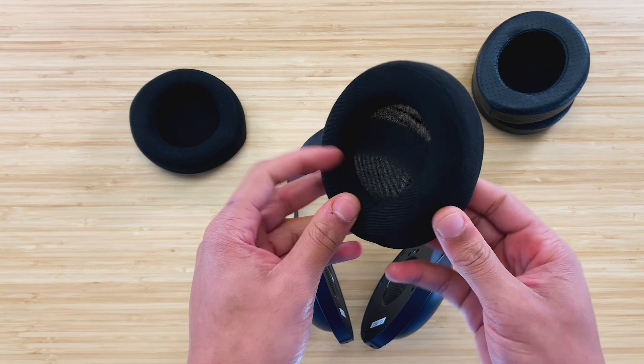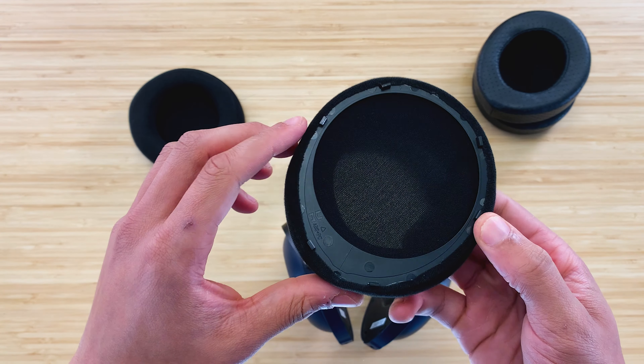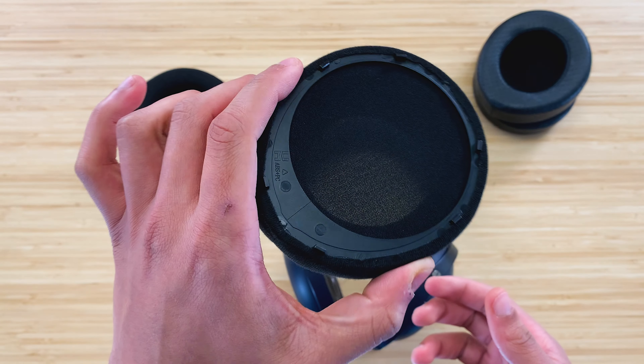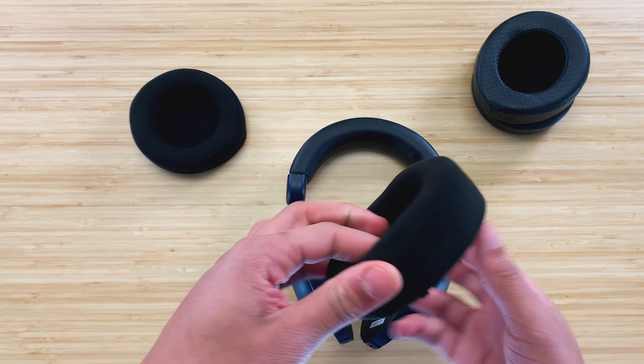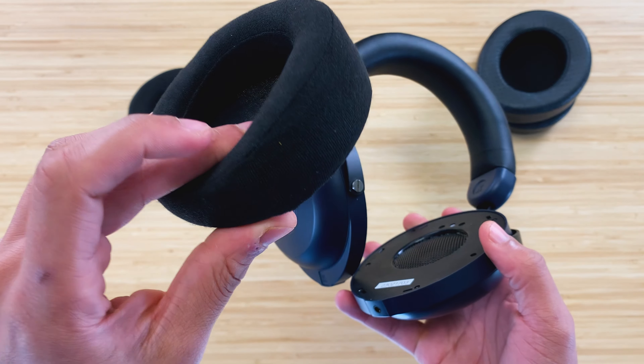Make sure you know all the holes for the clips, as it'll be easier to figure out where you need to press on the pad once you're installing. These pads are angled, so the bigger, thicker part of the ear pad will be at the back of the ear cup. The seam of the ear pad must be at the bottom of the ear cup.